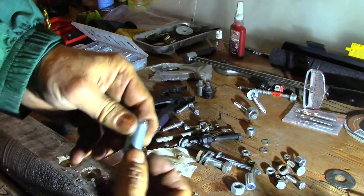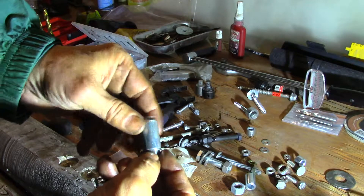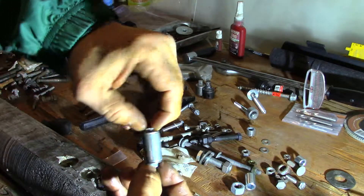Not through elongation there, but through what I call rotational torque shear failure.